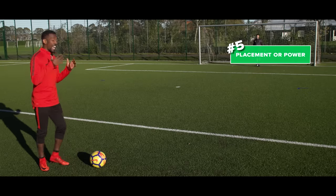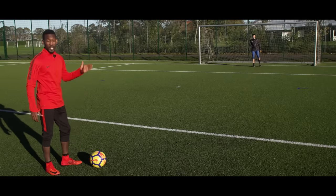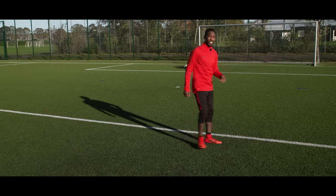Point number five: power and placement. Now that we've got all that good information, we want to see if we want to place it, bend it around him, or strike it with power. So what we do is take a good touch to set up, check where the goalie's at, and strike it in the near.